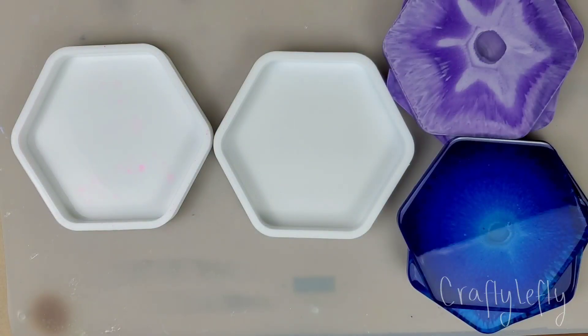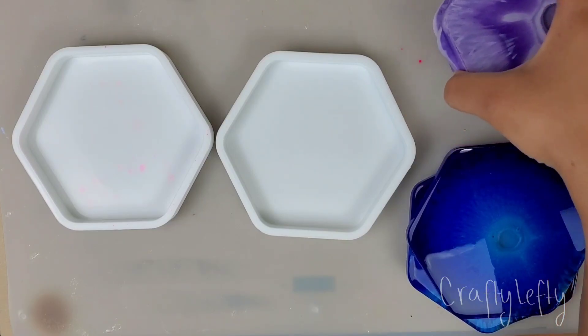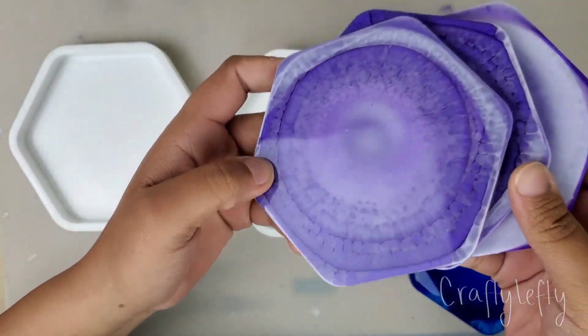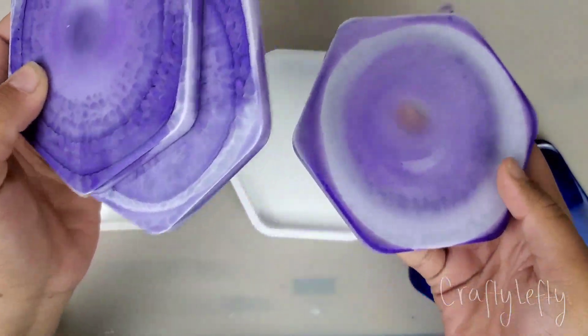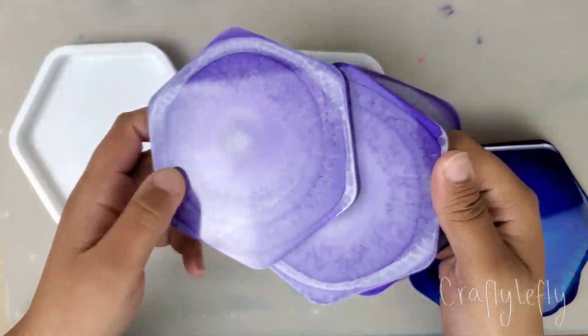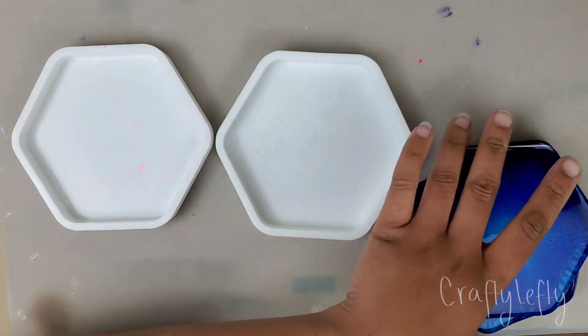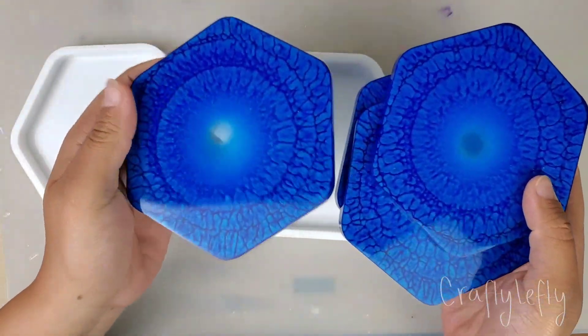Hey guys! So today I'm gonna be taking another stab at the crackle effect. This is actually my third time trying it, and these are two of my, I guess, alright attempts. This one is kind of a fail — it barely showed up, and this was with extra resin. So these two, and then my third attempt came out the best, but it's still alright.